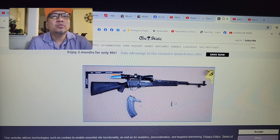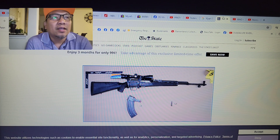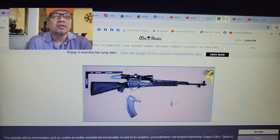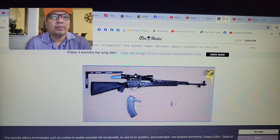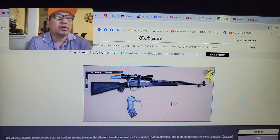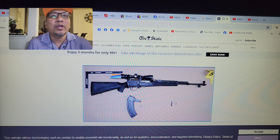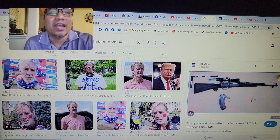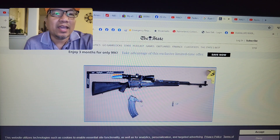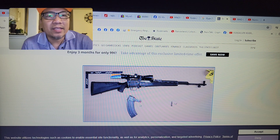Hey guys, welcome to my channel. A few weeks ago there was the second assassination attempt on former president Donald Trump, and we have to talk about the SKS. It has been confirmed that the gun of choice of Ryan Routh was an SKS — and I think this is a modified SKS.